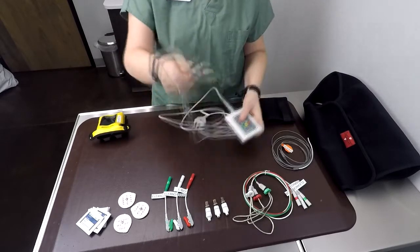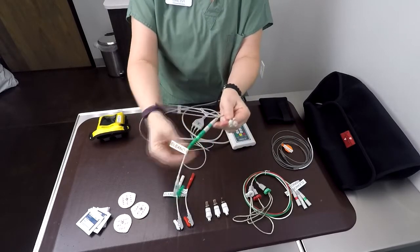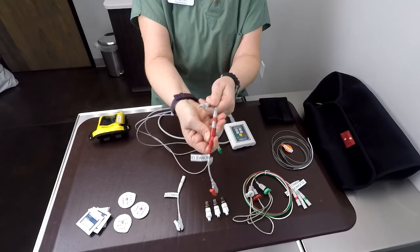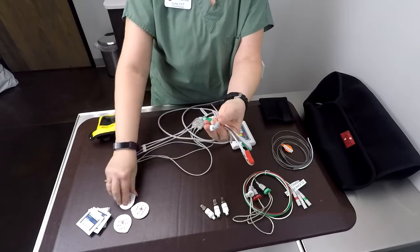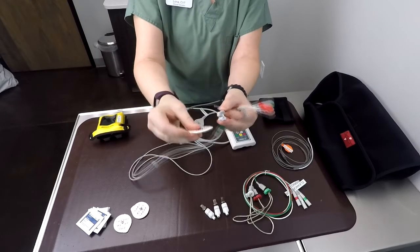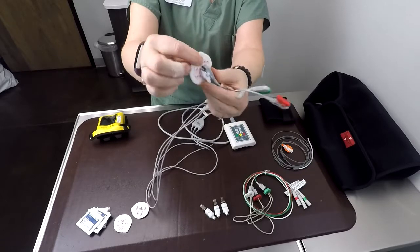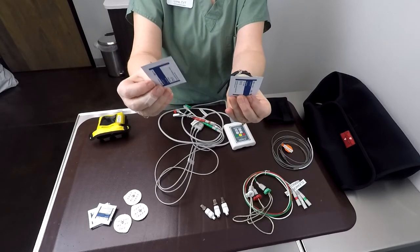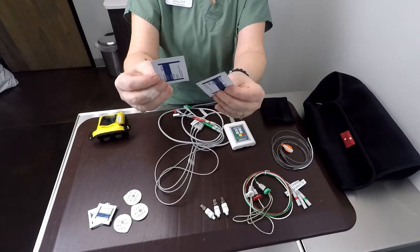Attached to the primary connector cables, you then attach your electrode clips — and again, these are all labeled for the kit they came from. These clips attach to adhesive electrode pads that stick to your patient, and then the clips attach right there and are actually quite secure. Each kit has a supply of alcohol pads, and we'll talk more about how to prep our patients to make these electrode pads stick effectively.